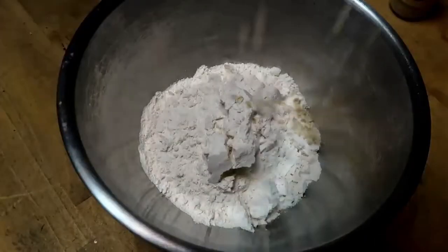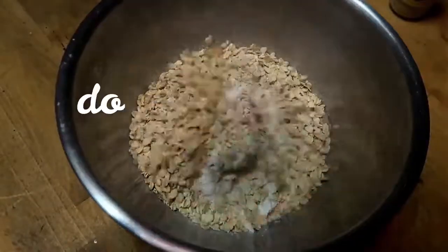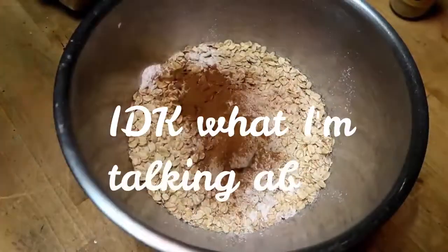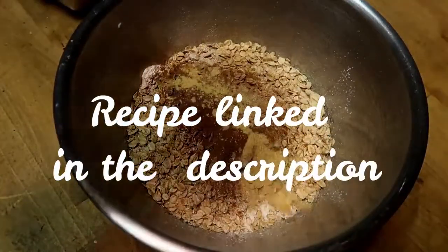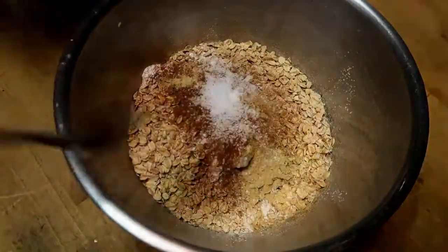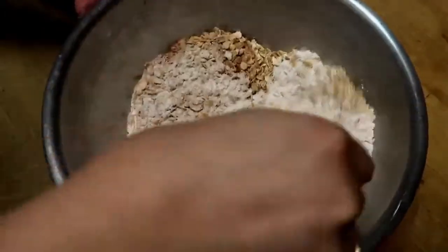Once that's set aside, set up your dry ingredients. We're using about two cups of flour and one cup of oats, and then your seasonings: nutmeg, cinnamon, ginger, salt, and baking powder. Mix it all together until it's combined.